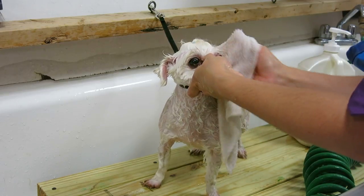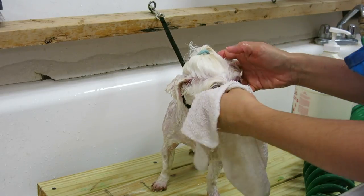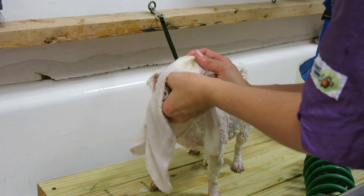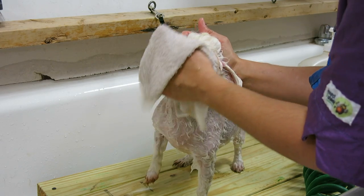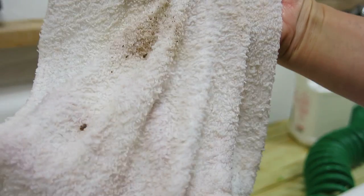If you do this daily, it won't be so raw and irritated the next time. But today it's going to be pretty raw because I'm taking out everything that's been there for however long — a month or so. See all that gunk that came out of the eyeballs.